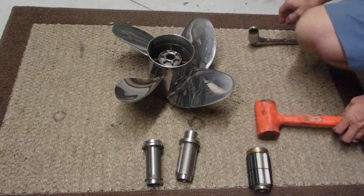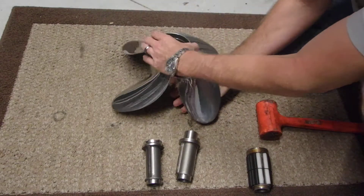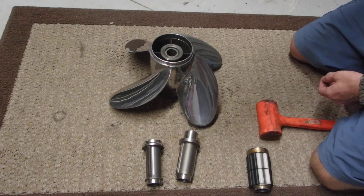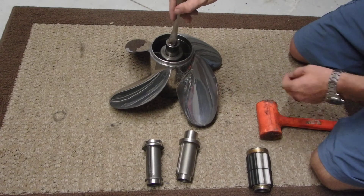Start by taking the hub out. I use the same size socket — this is a 1 1/16, the same one that fits the prop nut.